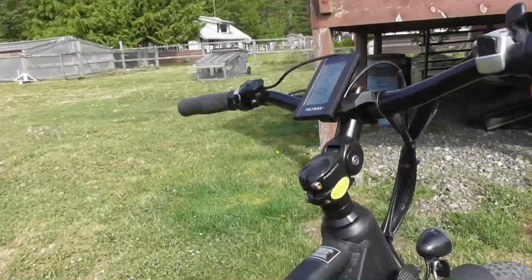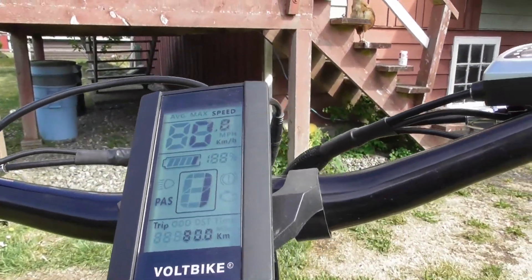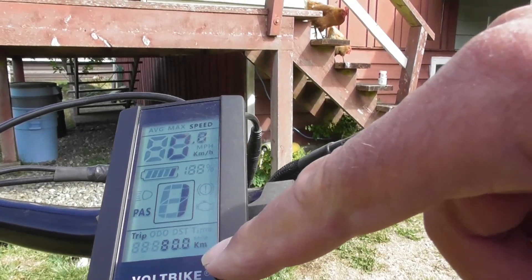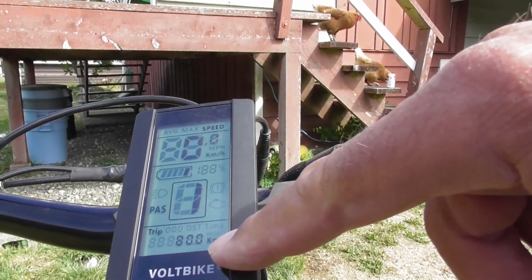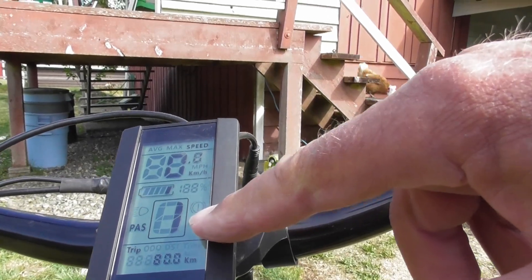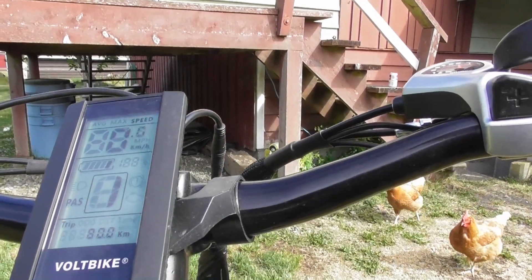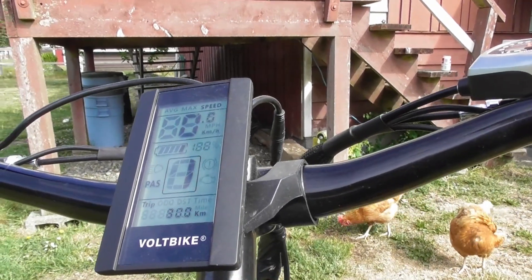The battery is really low now. Here's my trip meter — I've got exactly 80 kilometers on this battery. This is a combination of pedaling and power assist level one, and I'm down to my last bar. So we're going to put it on the charger and see what it draws.